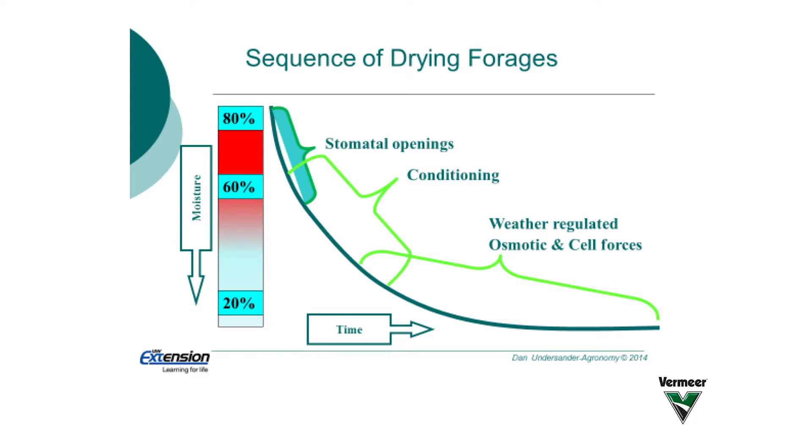So our goal should be when we cut a grass or alfalfa or any kind of forage to get that first 15% moisture dried off as quickly as possible. The faster that forage dries down from the 75% water when we cut it to 60% water, the faster we can shut down that respiration and the more starches and sugars we can preserve.